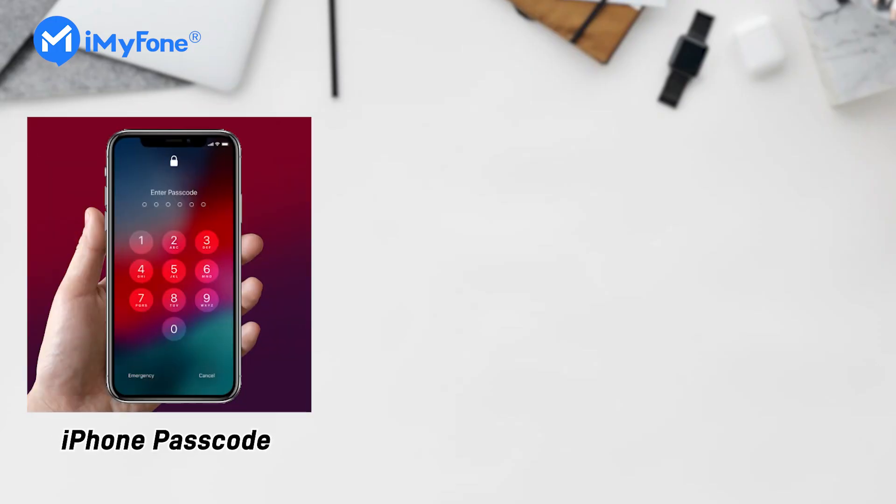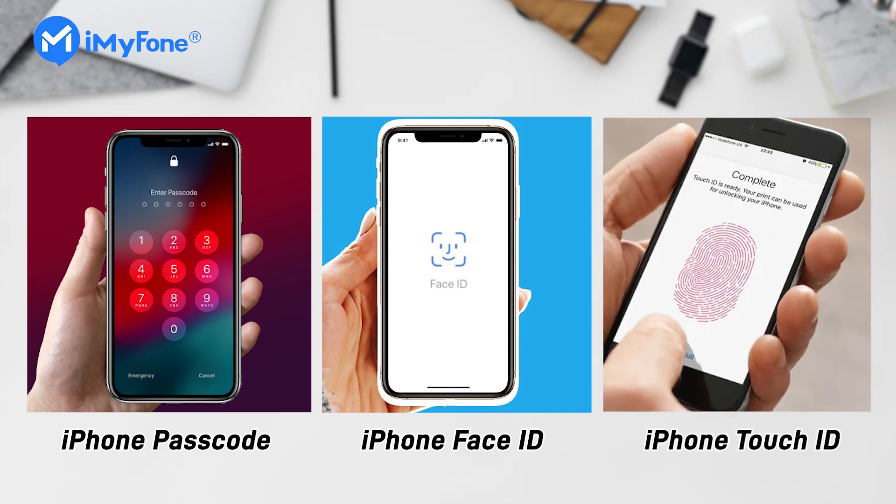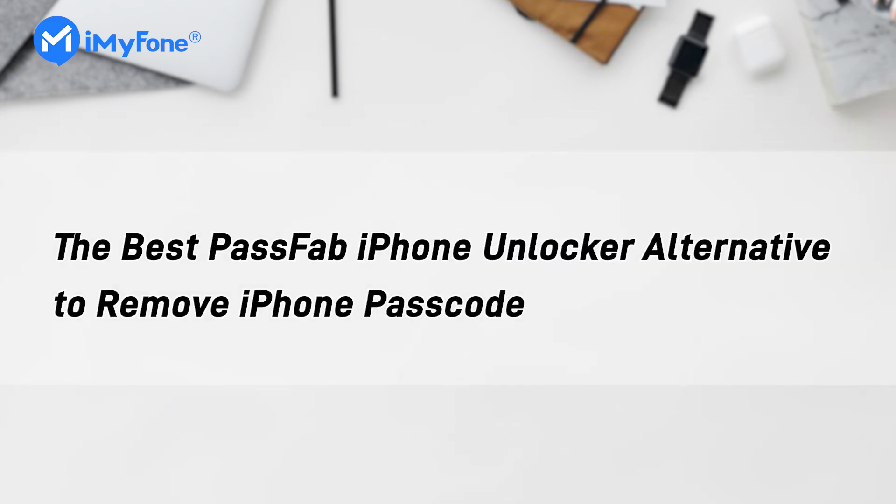Hello guys, welcome back. If you are locked out of the iPhone screen lock and looking for the best PassFab Unlocker to unlock your iPhone, we're going to introduce the best PassFab iPhone Unlocker alternative to remove iPhone passcode.